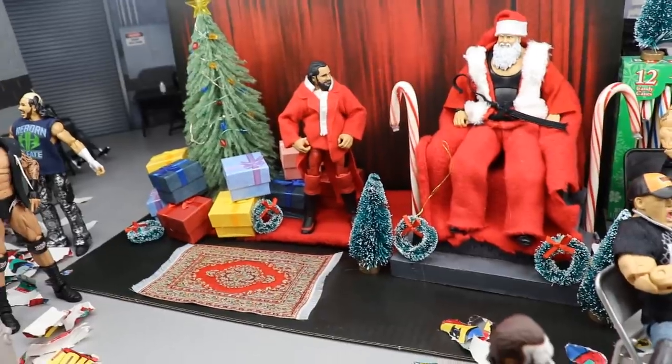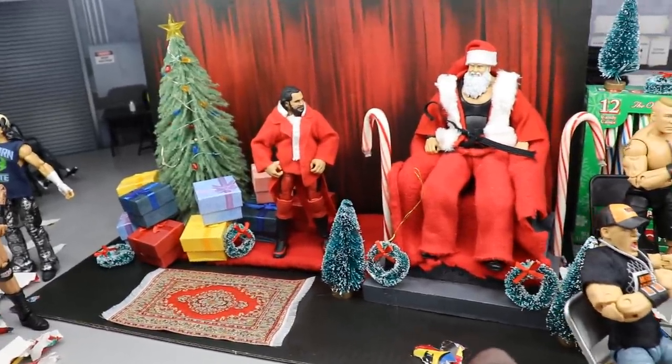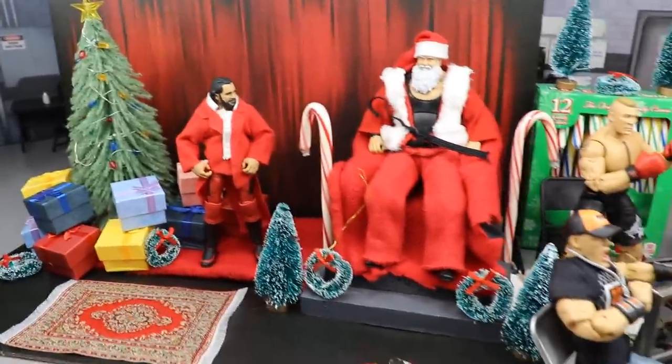Later on today, I will be posting a video that's kind of — it grinds my gears, Brad. But we'll get into that later on.